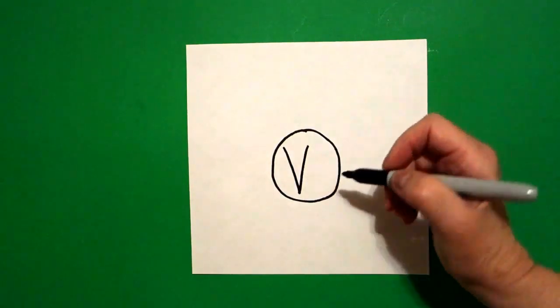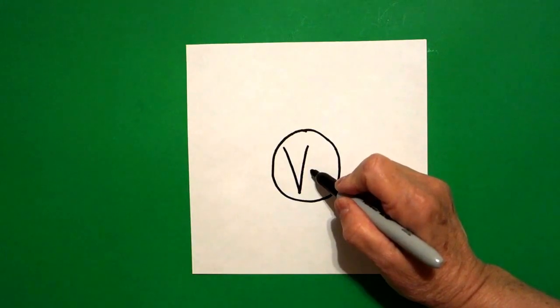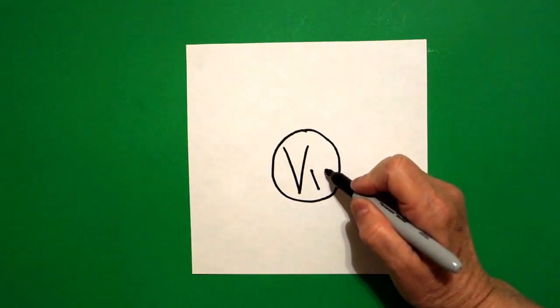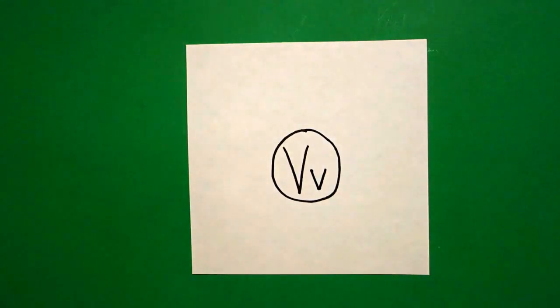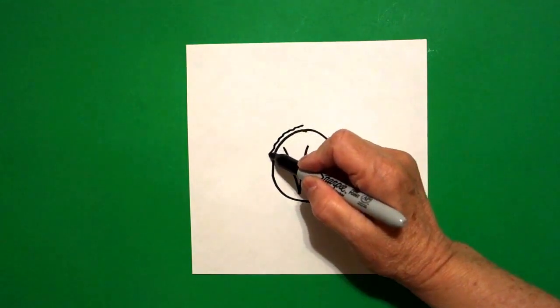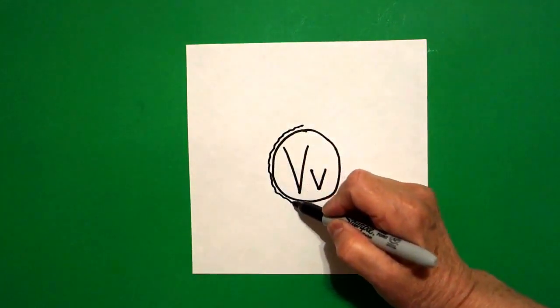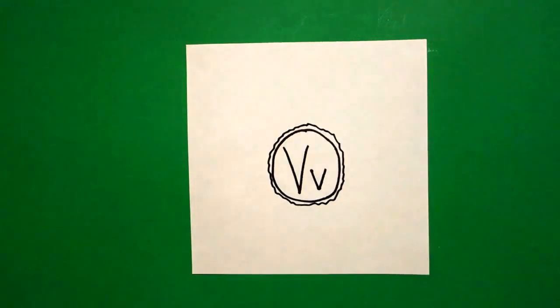Come right about halfway, we're going to do it again, only little. For a lowercase V, straight diagonal down on the left, straight diagonal down, connect on the right. Come back to the dot and we're going to draw a little skinny mini wavy, wavy line all the way around to make our donut hole.